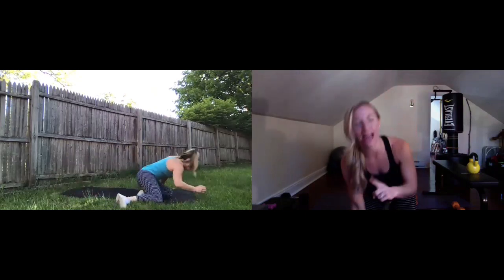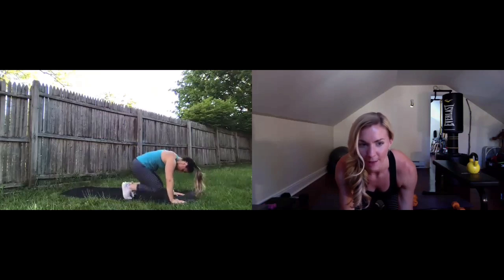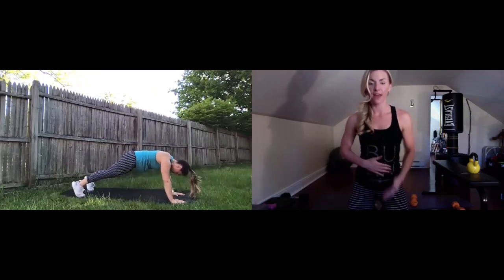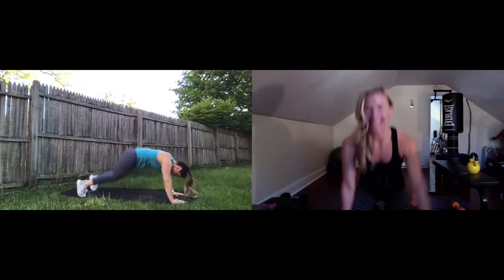Plank knee tucks one more time, you guys. Final 30 seconds here. You guys are crushing this intermission. Stay with it. Ten seconds down already, up those feet in and out, make those shoulders stronger. Ten, nine, eight, seven, six, five, four, three, two, one — boom!